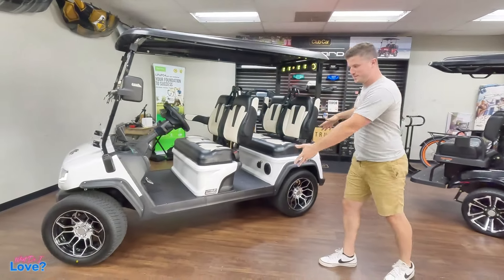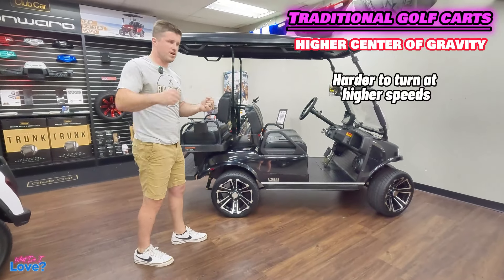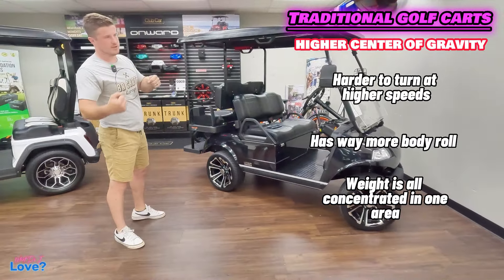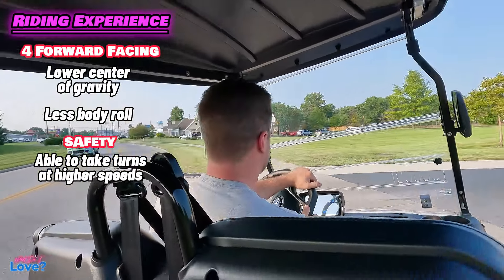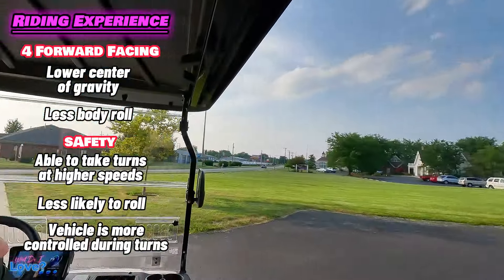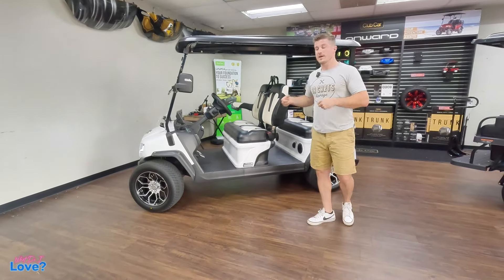Another reason why it's such a big deal that everybody's facing forward is you have a lower center of gravity. On a traditional four-passenger golf cart, you're sitting pretty high, which makes turning harder and the cart really starts to lean. With the D5, it doesn't have nearly as much body roll when you're turning. I've taken turns at 25–30 miles an hour that I could never dream of doing in a traditional four-passenger golf cart. That makes it a lot more safe, because a lot of people roll their golf carts on a daily basis — I know, because we get calls every week.